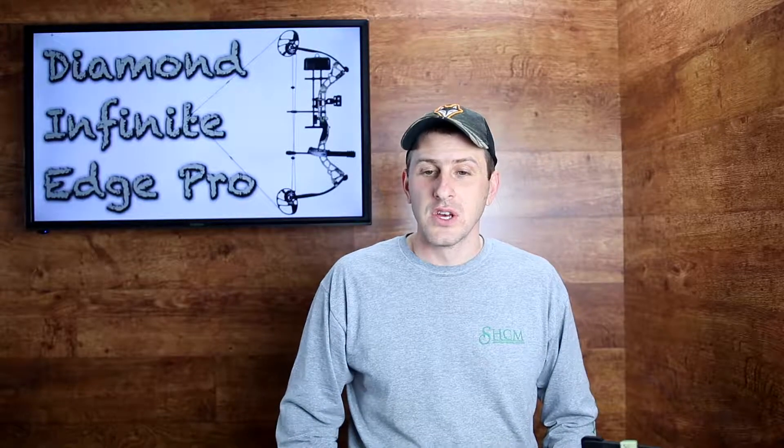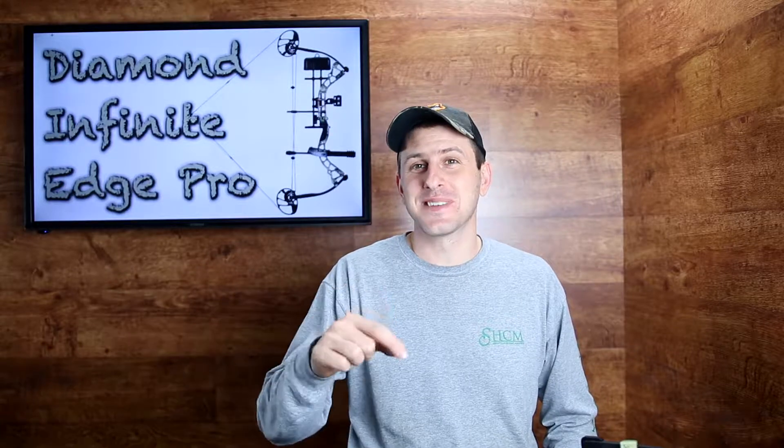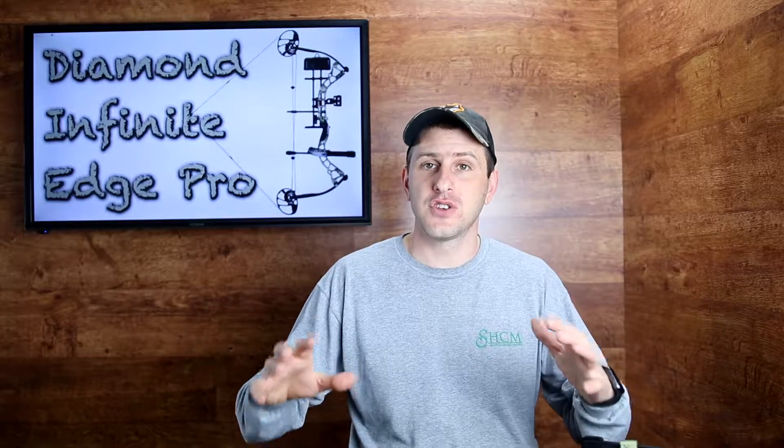Hey there, YouTube. It's Nathan Fry here. So today I want to show you something that I think is pretty neat. Since you've already probably seen the title and you're already seeing the screen behind me here, today we're going to be talking about the Diamond Infinite Edge Pro.